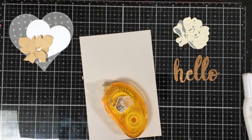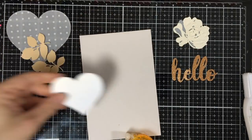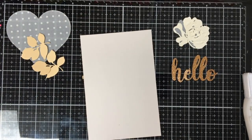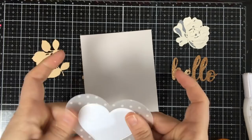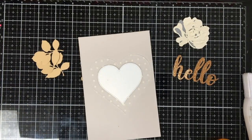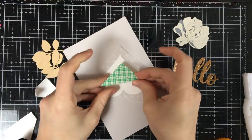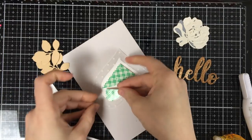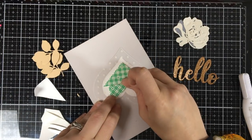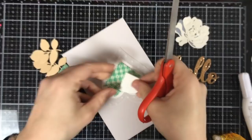Now that we have let that dry a little bit, we are going to go into making our card. The first thing I'm going to do is put some tape roller on the back of this little silver pearl part, and then put it on top of the vellum. Always hide your adhesive under your vellum. Vellum is a tricky paper sometimes to use, and if you don't adhere it right, you can see your glue through it. So it's always a good tip to try to camouflage it. The perfect way is to put it underneath the other cardstock heart so that the vellum is floating.